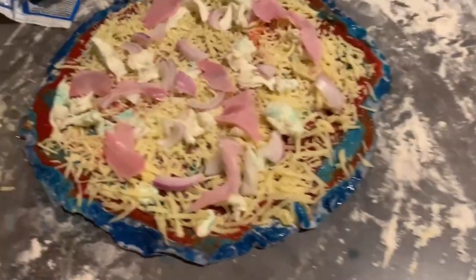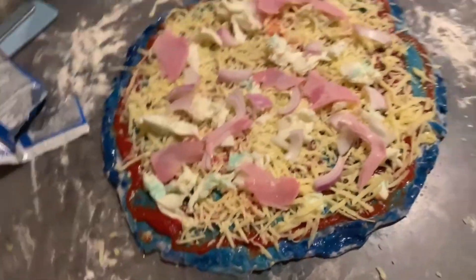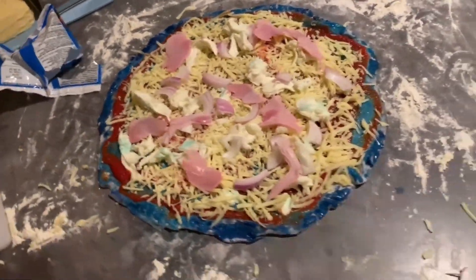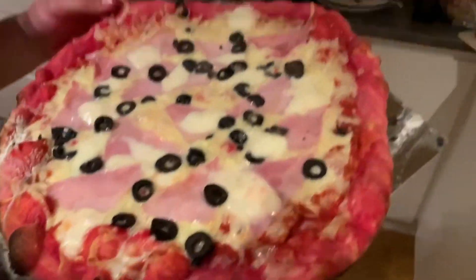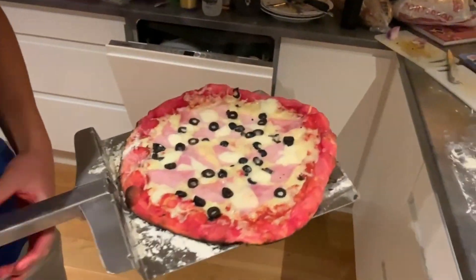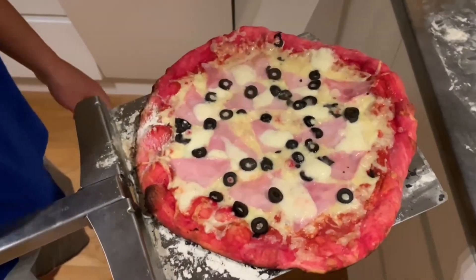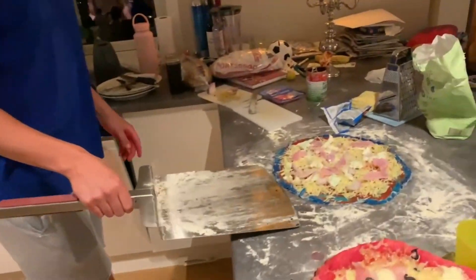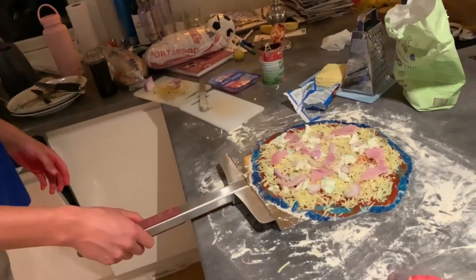The pizza is done — oh my god, bro. Blue and beautiful. It's off the grill, look at it. What do you think? I think the fill is a little bit too much — I think it's beautiful. My pizza time.